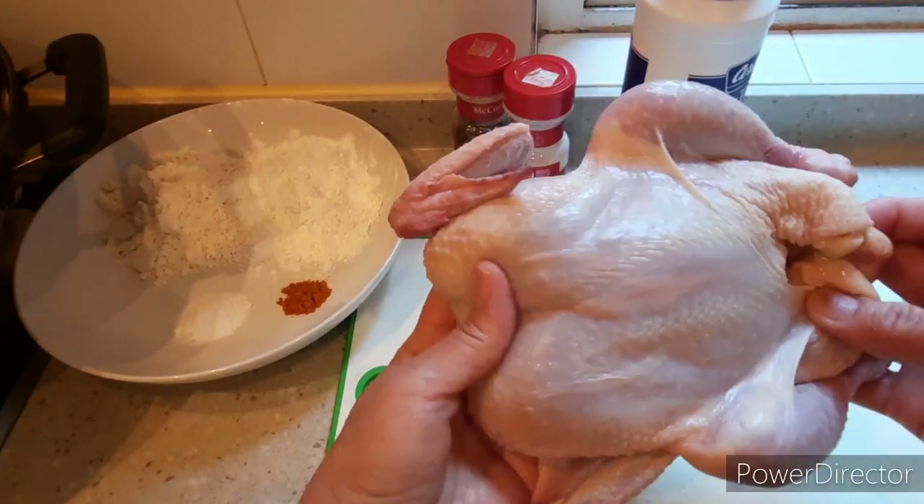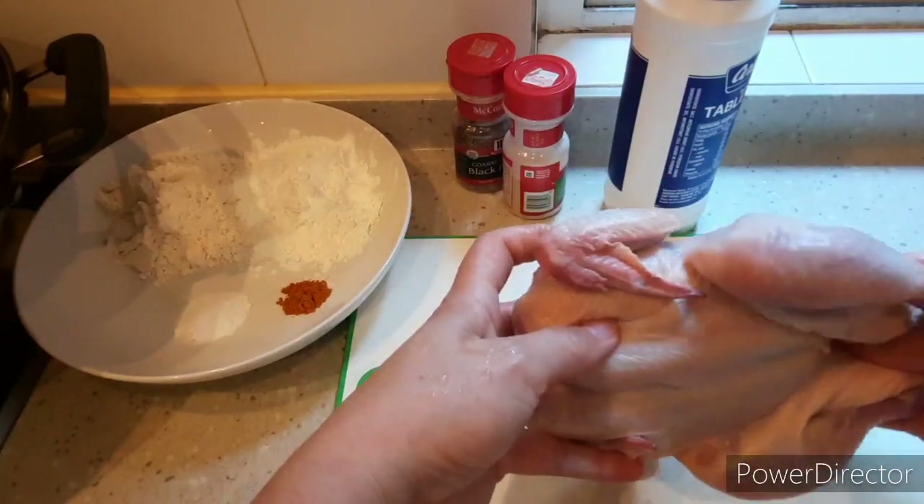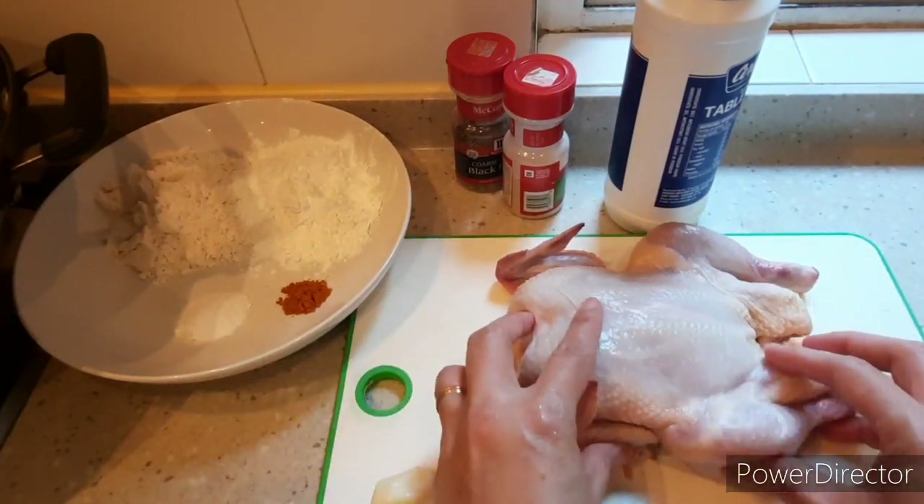I have a chicken here. It's a bit small — just a little over half a kilo, about 600 grams.